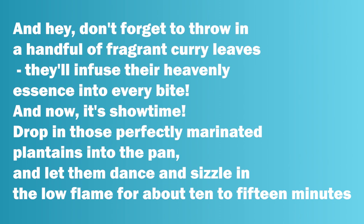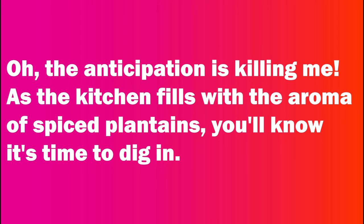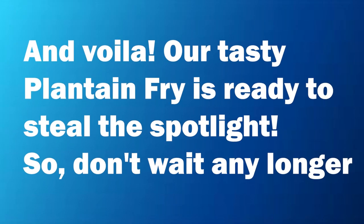And now, it's showtime. Drop in those perfectly marinated plantains into the pan, and let them dance and sizzle on a low flame for about 10 to 15 minutes. The anticipation is killing me. As the kitchen fills with the aroma of spiced plantains, you'll know it's time to dig in. And voila, our tasty plantain fry is ready to steal the spotlight. So, don't wait any longer.